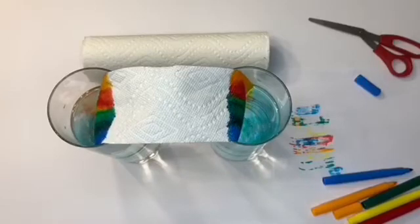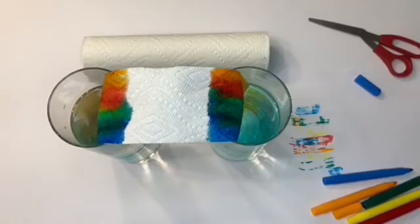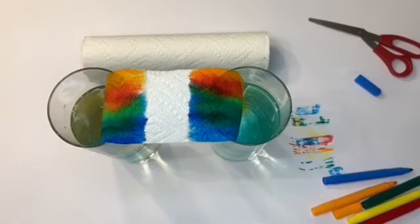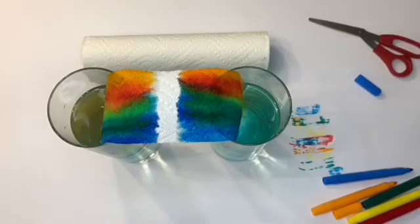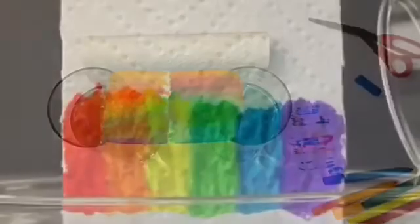The water rises leaving a rainbow trail. This takes about 15 minutes by the way. Paper towels consist of plant fibers and absorb water quite well. Once the water reaches the branch cavities between the fibers it can rise up through the material. As the water moves forward it lifts the dye molecules with it. After the colors climb up or meet in the middle, you have your very own rainbow.